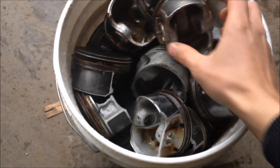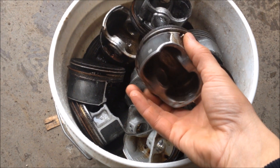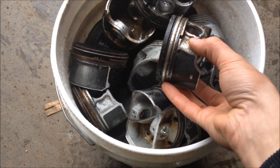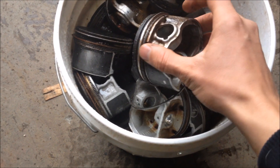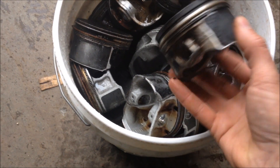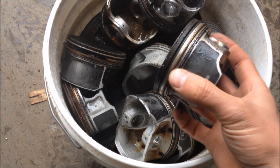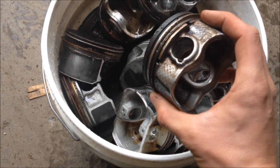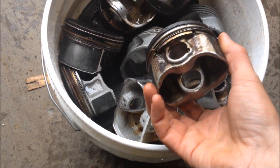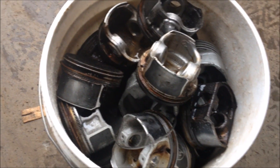Here's another video of us running some scrap metal down through one of our hammer mills. These are pistons and they're almost all cast aluminum except for the few little steel rings right here on the edge. There's also a little steel ring right down in here. The goal is to throw these through the hammer mill, bust them all up, and the steel rings and little steel pieces will all come out and be liberated from the aluminum. Then with a magnet you can pull out all the steel and you'll have clean aluminum left over.